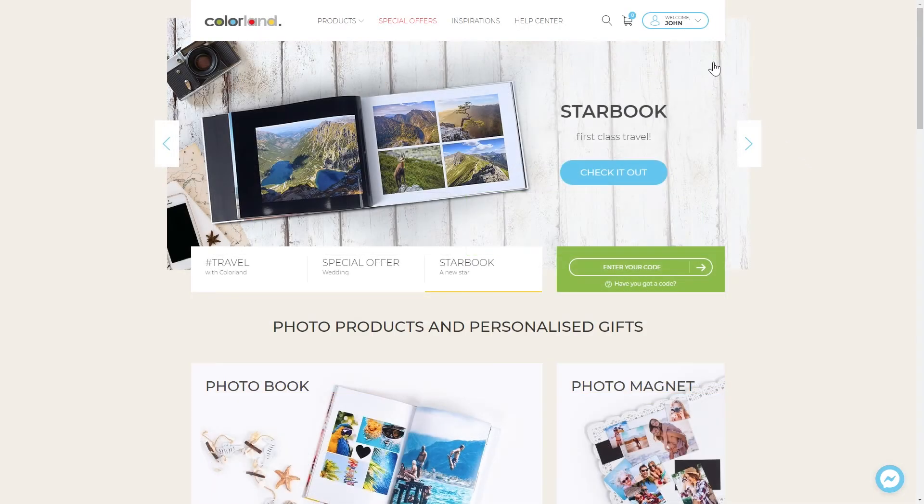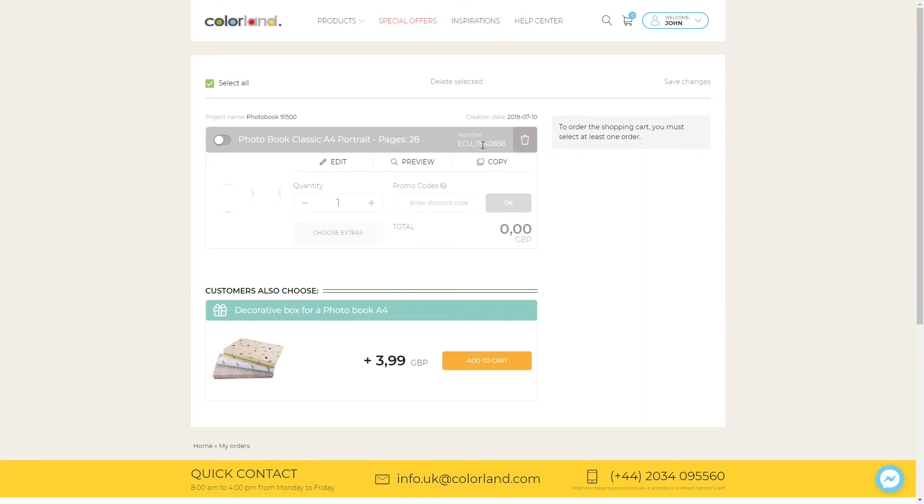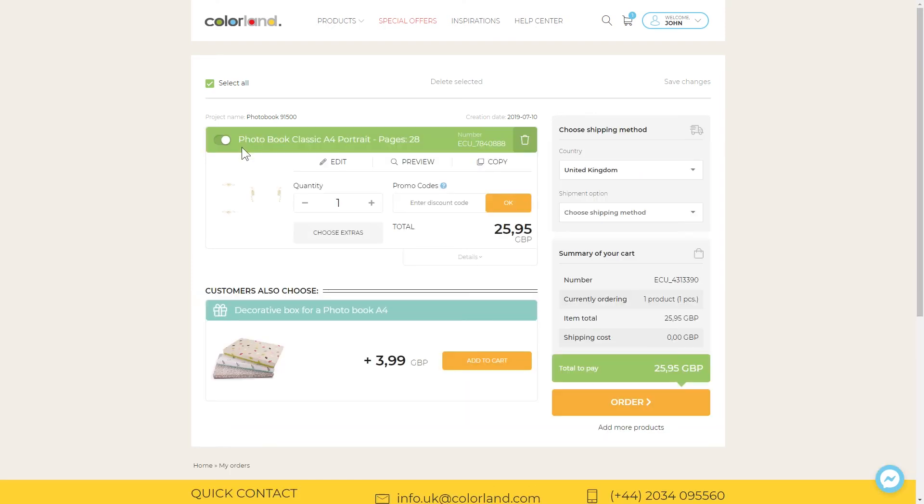Find your code in the promo code section. Copy your code. Paste your code in the basket and click OK. Done.